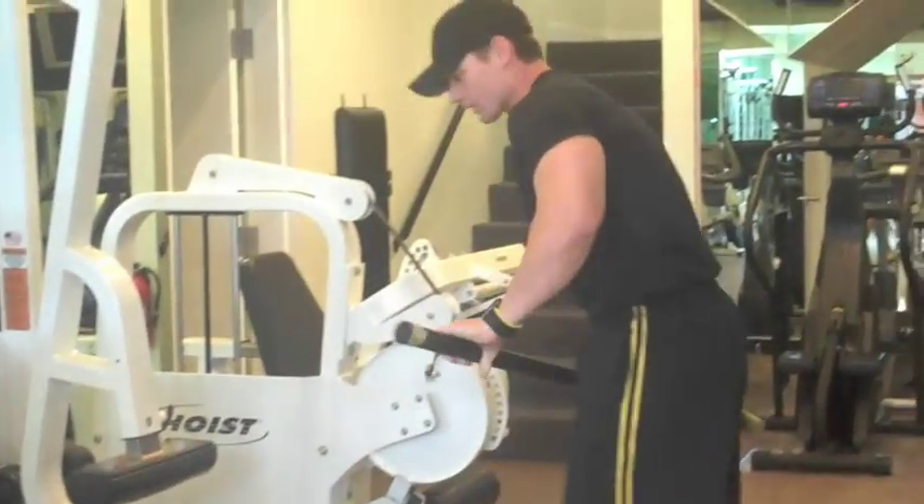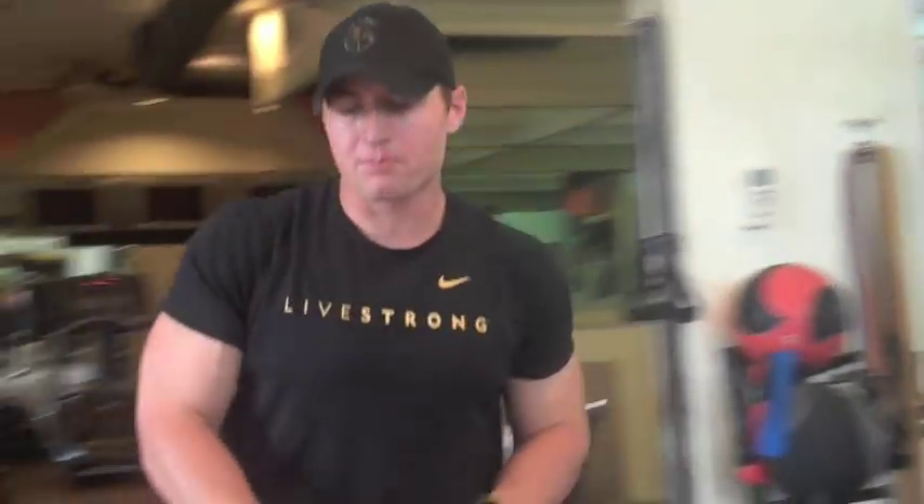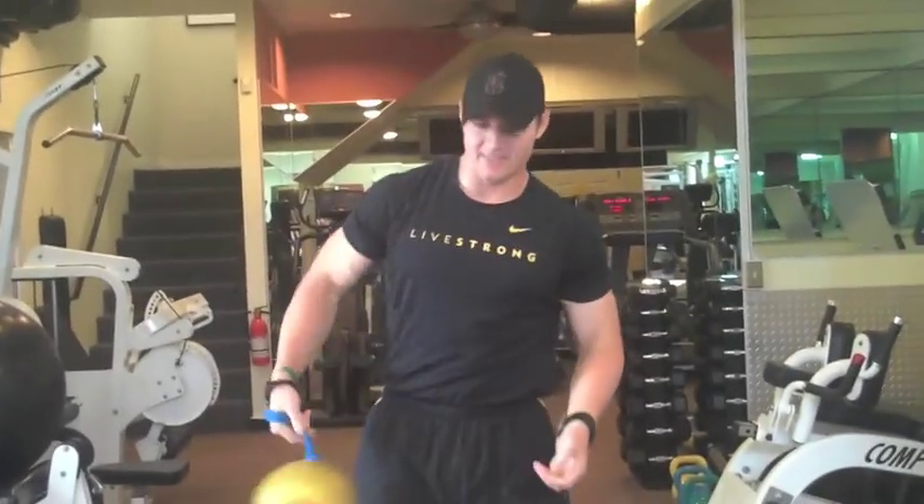Really feel that working those obliques. Torpedo ball action baby — this stuff is intense.